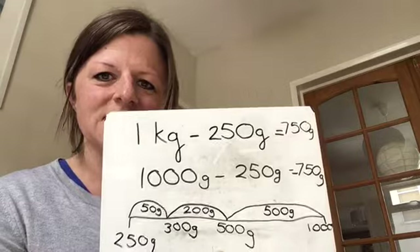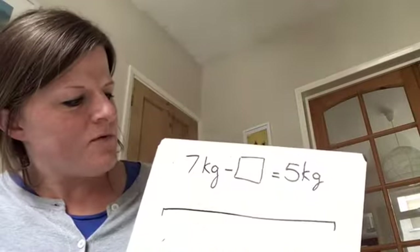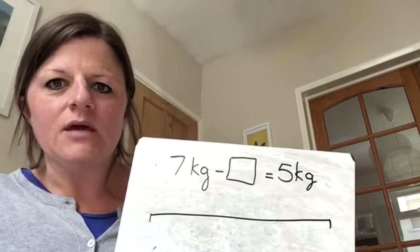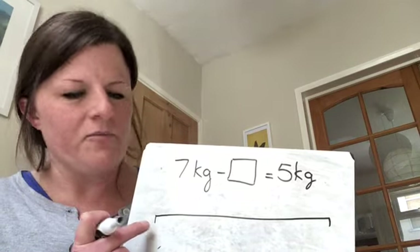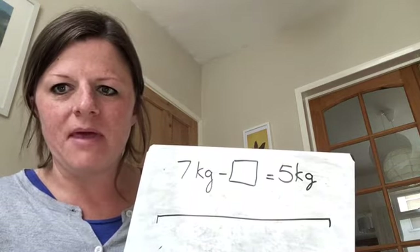Hopefully you got that right. Let's have a look at the next one. We have quite simply got 7 kilograms take away something equals 5 kilograms. If I was going to do this on a number line, what number would I start at the beginning of my number line? What would I jump up in and what would my end number be?